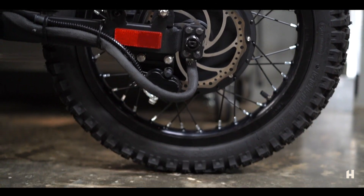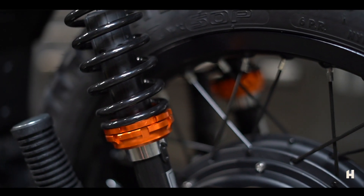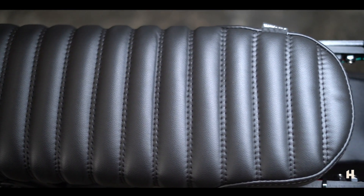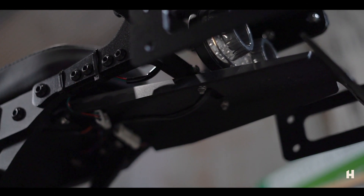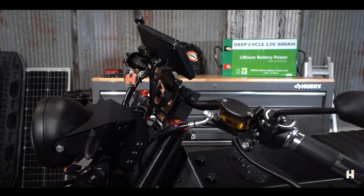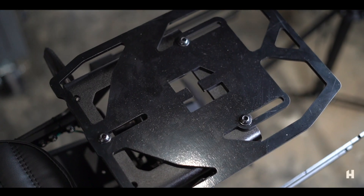It also comes with sport tunable suspension and a comfortable two-person cafe racer style seat. It has a rear rack, mudguard, and full skid plates. DOT large diameter disc brakes, front and rear. Cargo and pannier racks are also available.